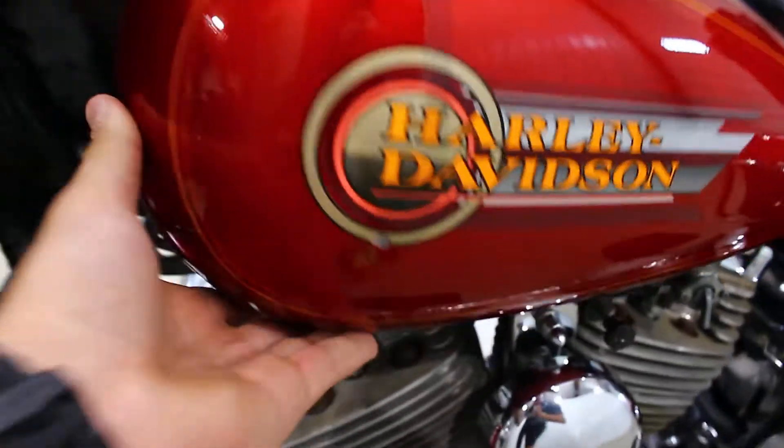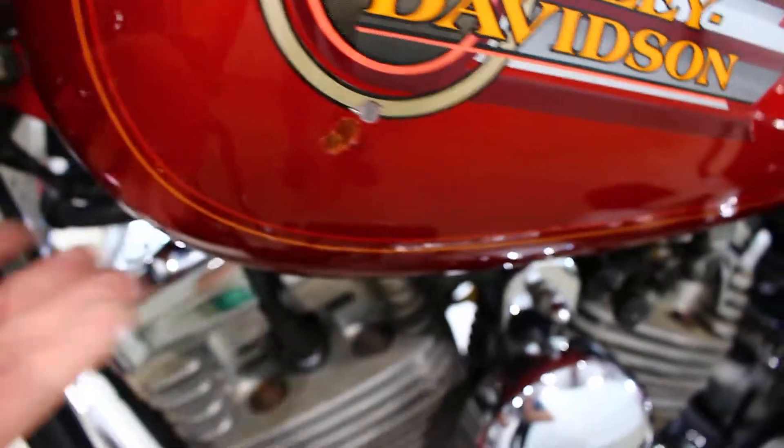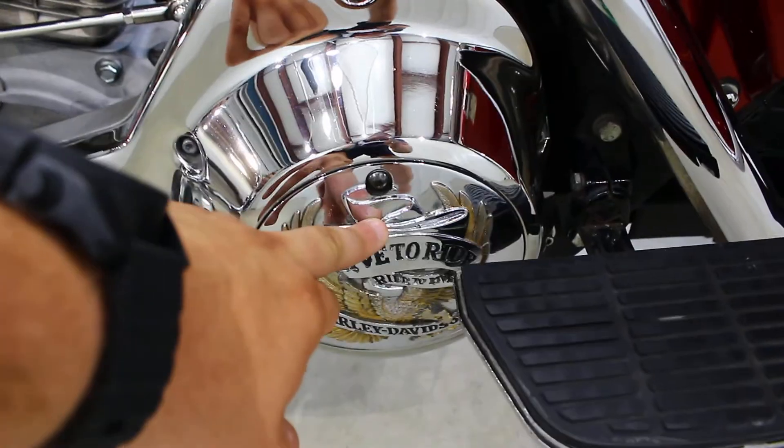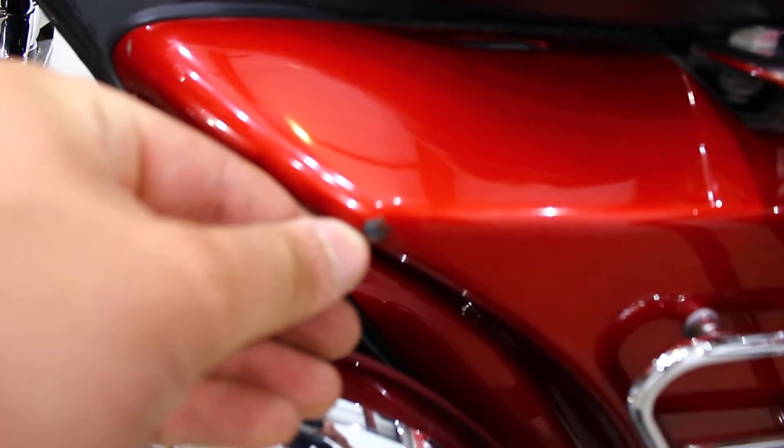Moving to this side — the tank looks good. We do have a nice size chip right there, not that hard to fix. But it's not really noticeable; get some touch-up paint and you'd be fine. There's also a really cool 'Live to Ride' Harley Derby cover themed with those little visors, though we got a chip right there too.